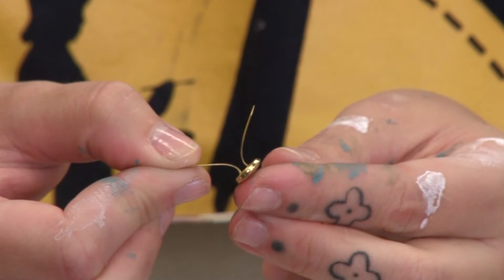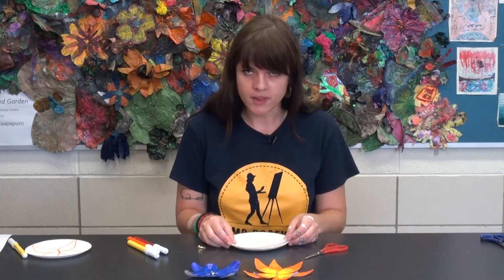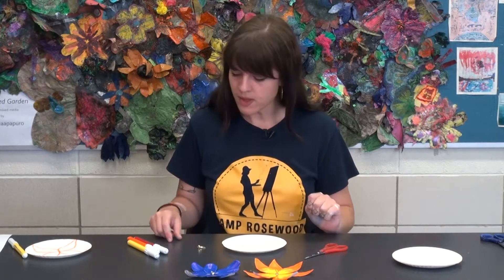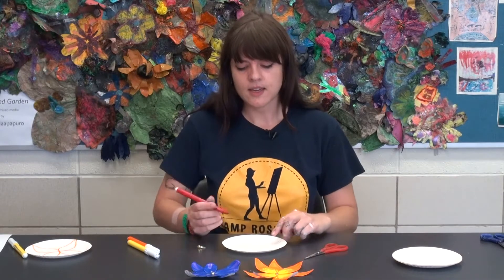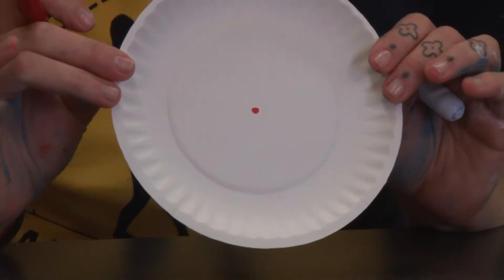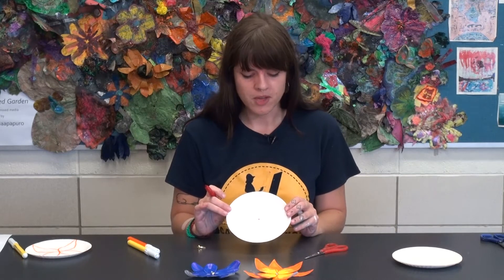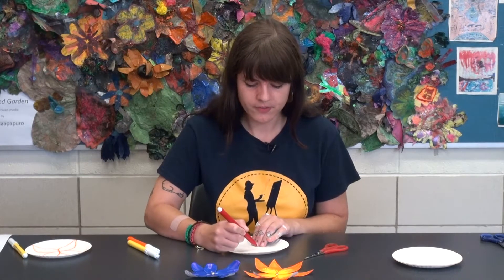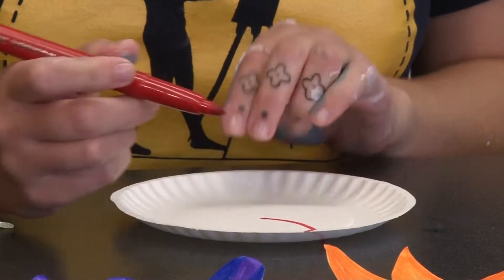To make your paper plate flower, you're going to first pick the color you want to start with. I think I'm going to start with a nice red. You're just going to identify the middle of your plate — you can do a little dot or a little shape — that's just going to help you figure out how to make the petals go around it. I like to do a pointy petal.